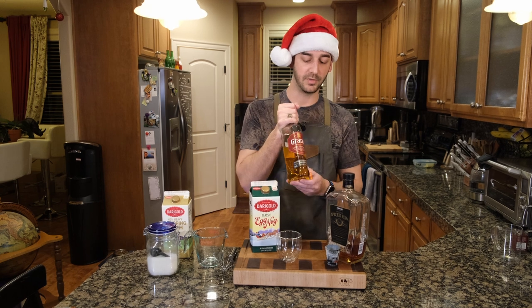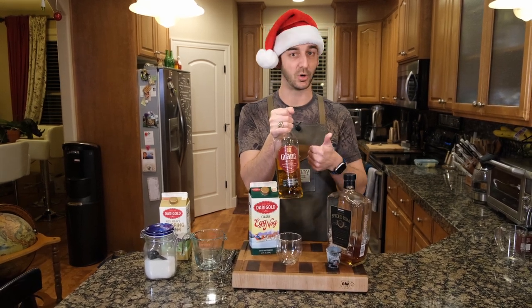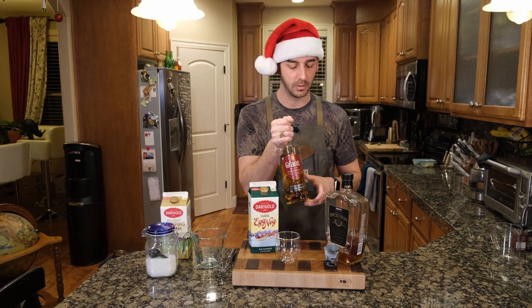So what we're going to do is three-quarters of a shot of the whiskey, which is Grant's Scotch Whiskey. You can use whatever whiskey you want — bourbon, scotch. Maybe not too smoky of a scotch, but like a blended scotch or Canadian whiskey.